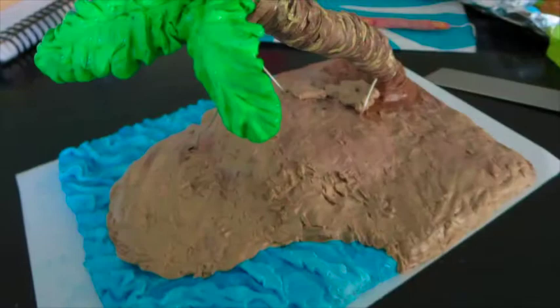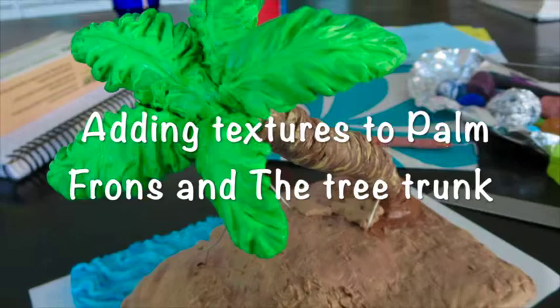As you can see, it's palm tree building time. I just kept adding clay and shaping and texturizing the tree trunk and palm fronds. Right now it looks kind of flat. I started inserting different textures and colors into the trunk, the sand, and the fronds.